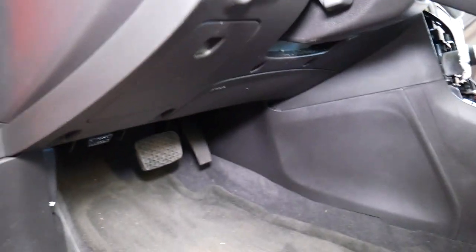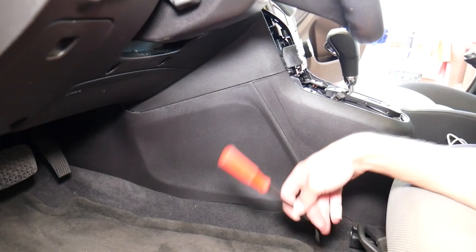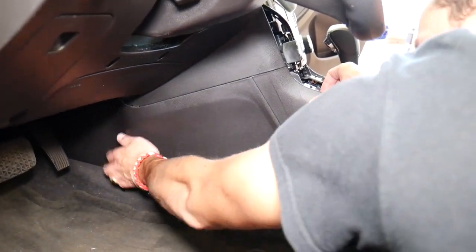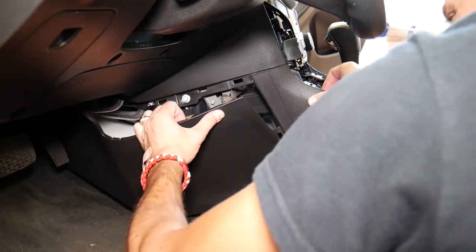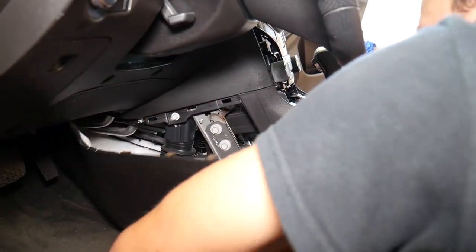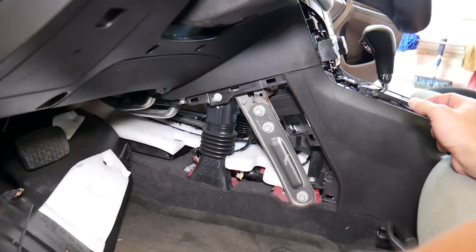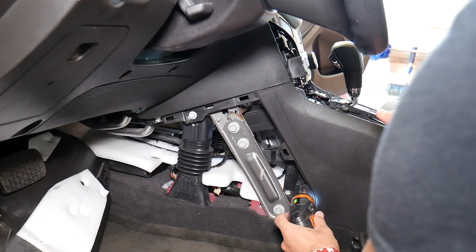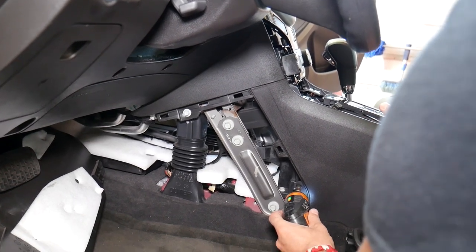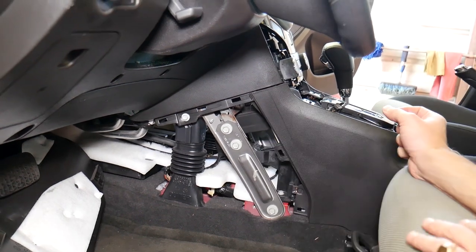Let me focus quickly — the camera is a little bit foggy. I'm going to go ahead and attempt to remove that cover too. This one came out now. With that thing being out I can remove that screw right there. The screw is out now.